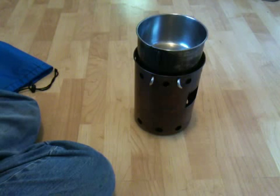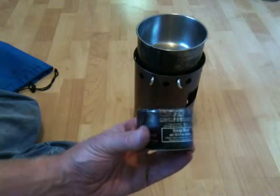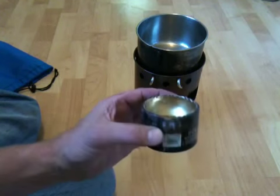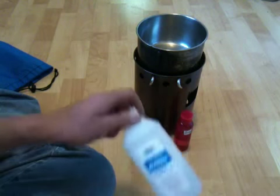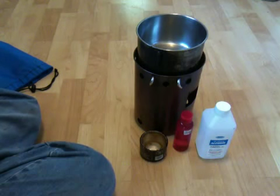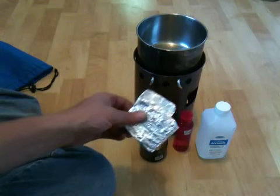There's plenty of room and I keep my little alcohol stove in there too. Everybody's seen these — I can't take credit for the design, but it works fabulous. I can keep a couple little bottles of alcohol in there for that stove, and of course some tin foil for the alcohol stove as a windbreak.